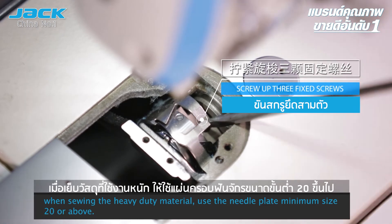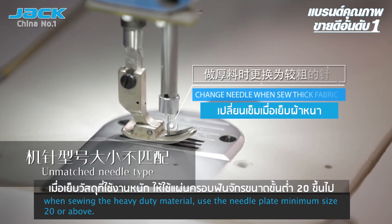When sewing heavy duty material, use a needle plate with a minimum size of 20 or above.